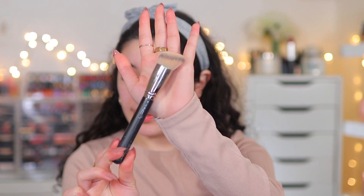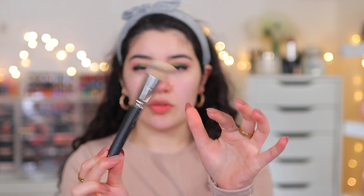This foundation retails for £30 in the UK and $36 in the US. I'm going to apply it with one of the best brushes for cream products or liquids — I also use it for liquid foundations — and this is the MAC 170 slant kabuki brush. It's very compact and synthetic, and it's just going to work perfectly with creams and liquids.